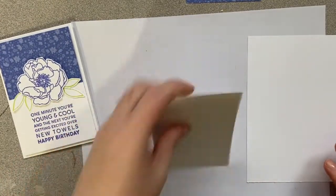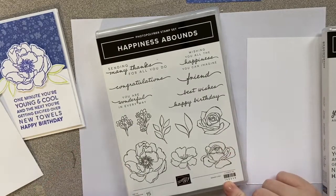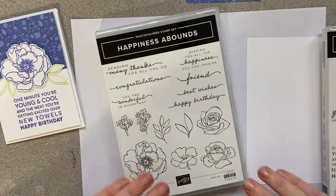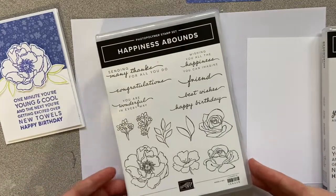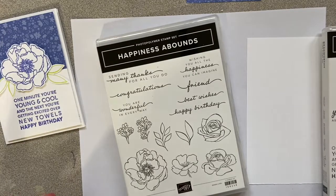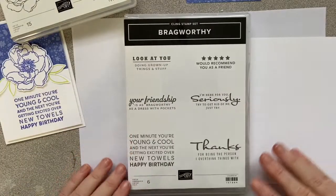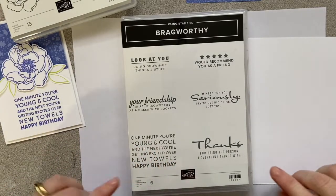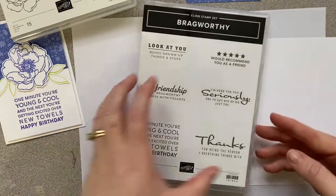Now that we have our paper and inks, we need our stamp sets. I'm using two: our Happiness Abounds stamp set from the new annual catalog — it's our featured stamp set for May and has a coordinating die set I'll cover in another video — and our sentiment is from the Brag Worthy set in the January-to-June mini catalog. It has a lot of fun sentiments.